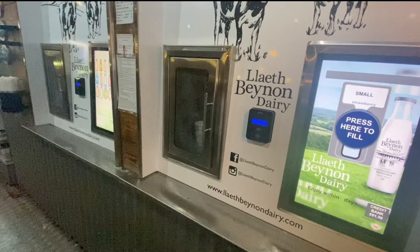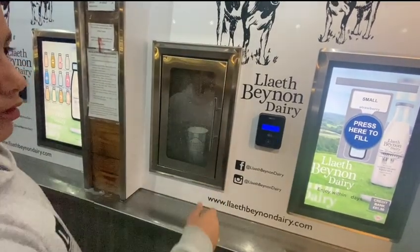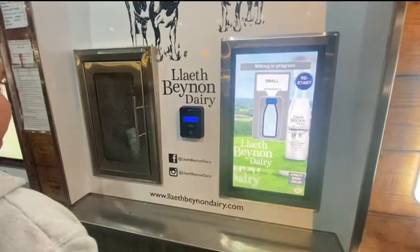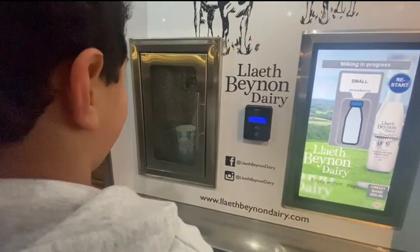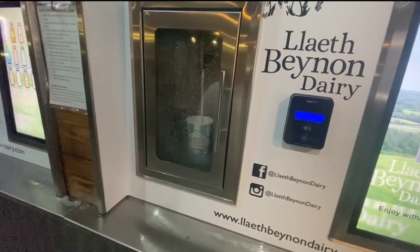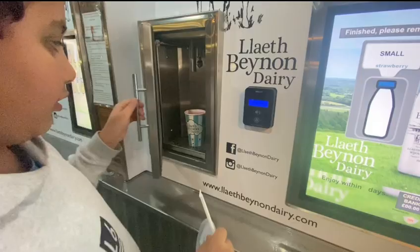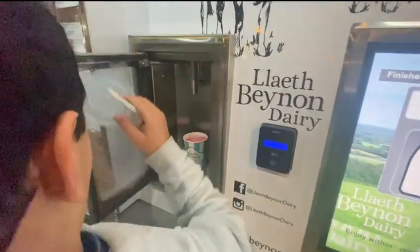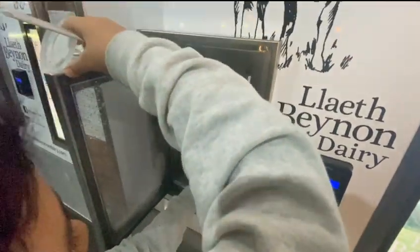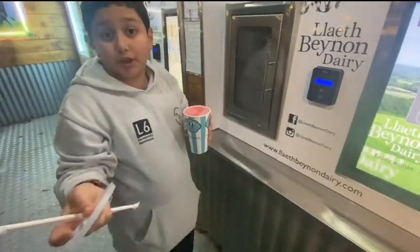It will start to basically make its milk. We've gotten a straw and a lid, we get our milk, and there we go — we're basically done.